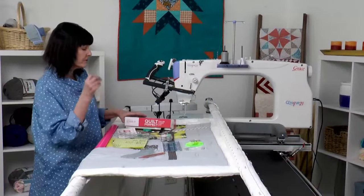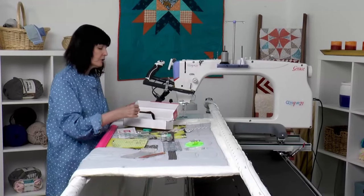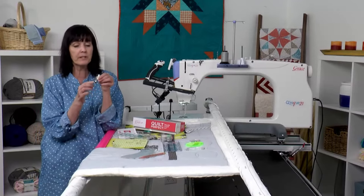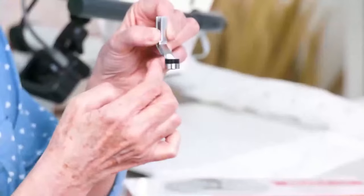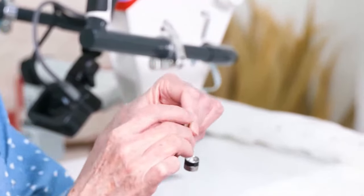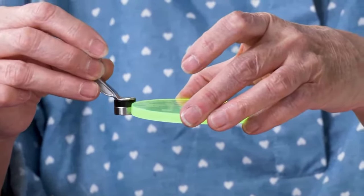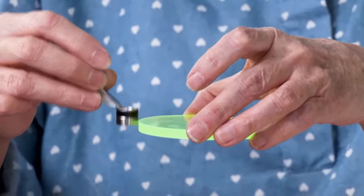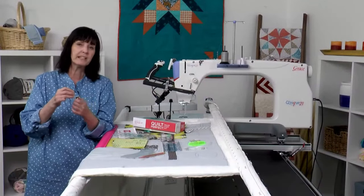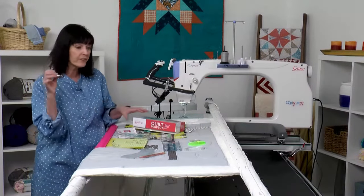That's the first foot. The next foot I'm going to show you is the rolling foot. This is also on a bearing and you can see how easily it rolls. It's made to roll against your circle templates and any other template that you have, without all that friction. If you've got problems with your hands, it's just going to make it that much easier for you to glide around each of those templates.